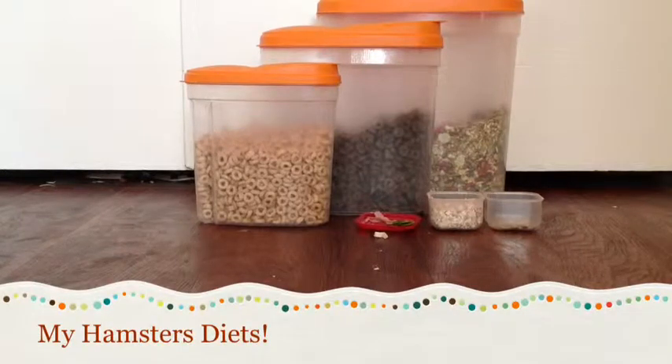Hi everyone, it's Planet Hammies here. Today's video is going to be about my hamster's diets. I have one female winter white hybrid and one male long-haired Syrian.